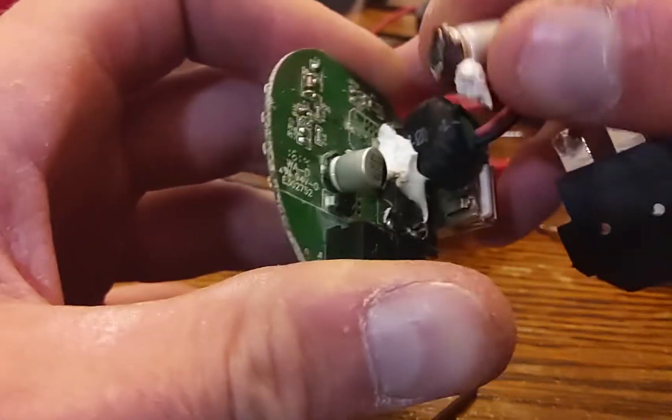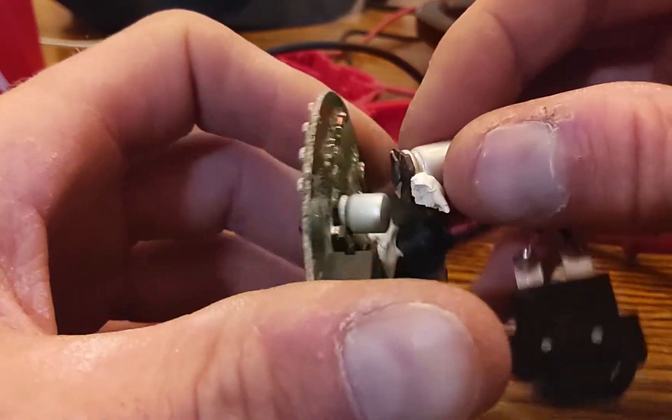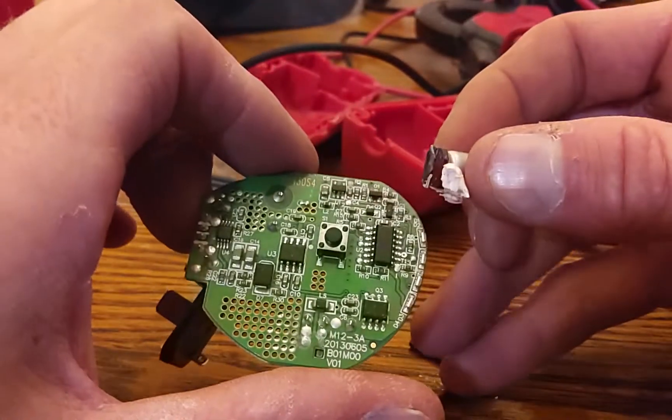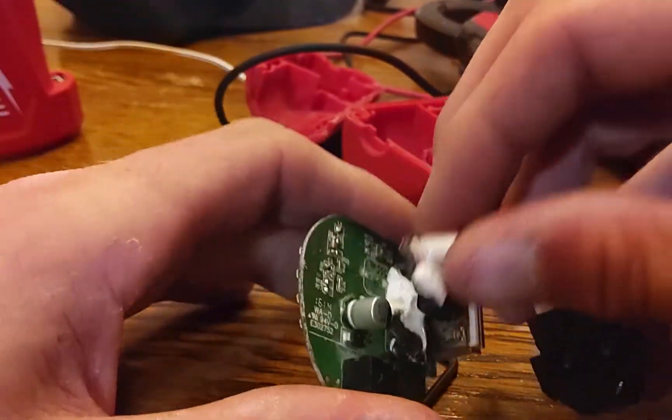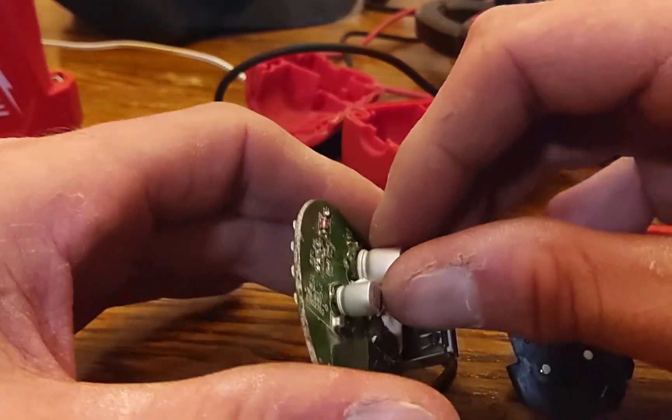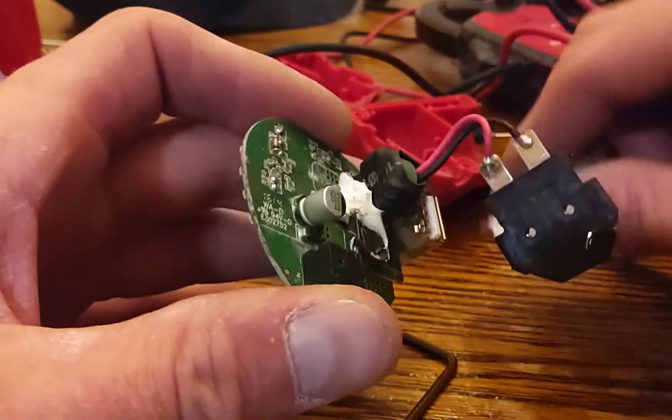Who the hell does this? This is like Apple's bullshit where they put a piece of rubber to hold a capacitor down on a PCB. This is horseshit. Absolute horseshit.